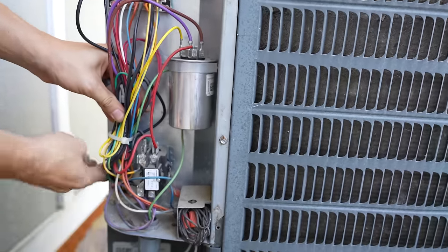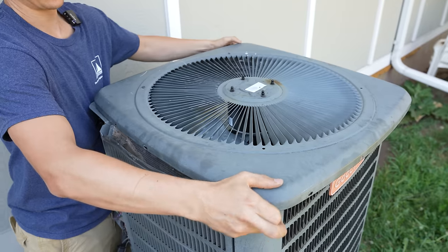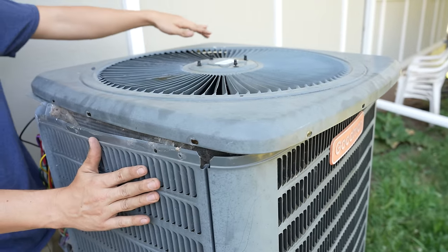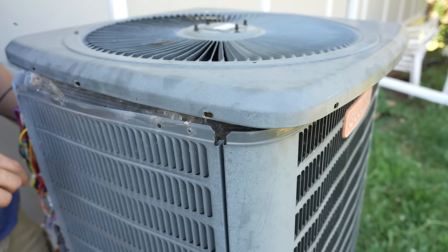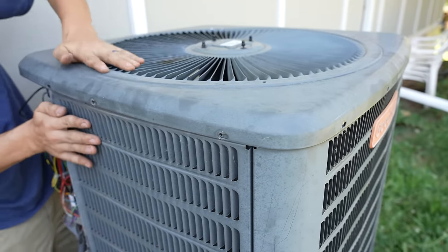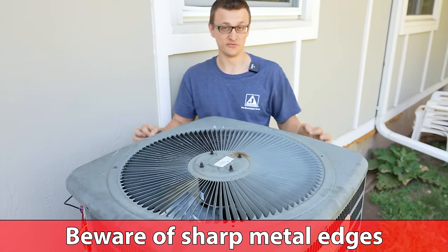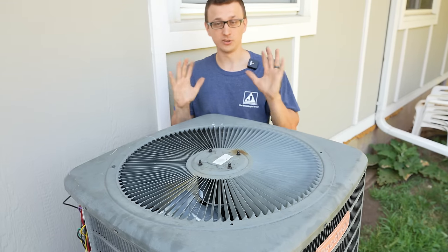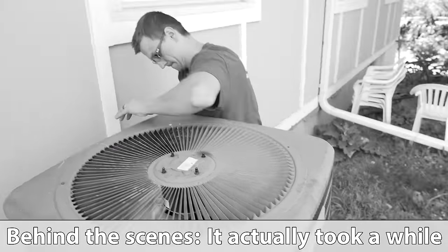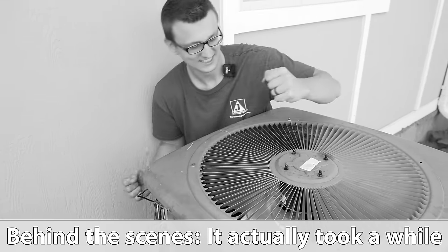Then we just close this whole panel back up. This part can be a little bit annoying — you have to put this top cover on the lips all the way around. Usually what ends up happening is you put one side in, put another side in, and by the time you get to the third and fourth sides, the first side pops back out. So just keep going round and round until you finally get it on. One more thing I forgot to mention: these metal edges, especially the aluminum fins on the coil, can be super sharp — so either wear gloves or be extremely careful. I finally got this darn thing on.